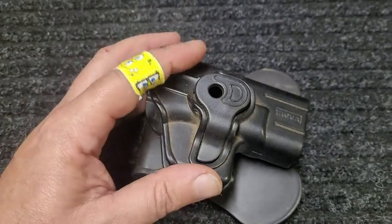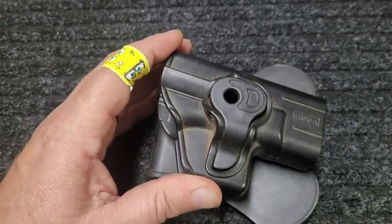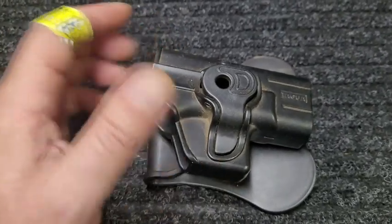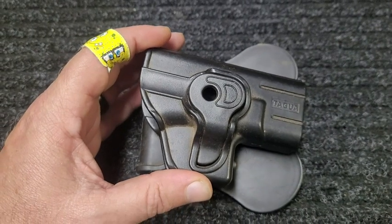In order to get the handgun out as you draw, you've got to push this little button down — so keep your finger off the trigger. That adds a level of safety, and for security, if somebody was to try to take it without pushing that button down, of course it would not work.